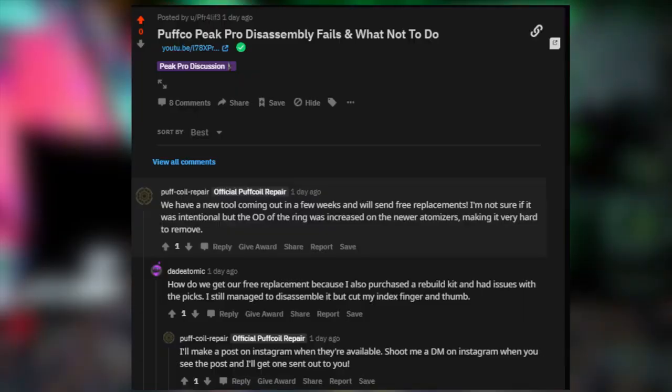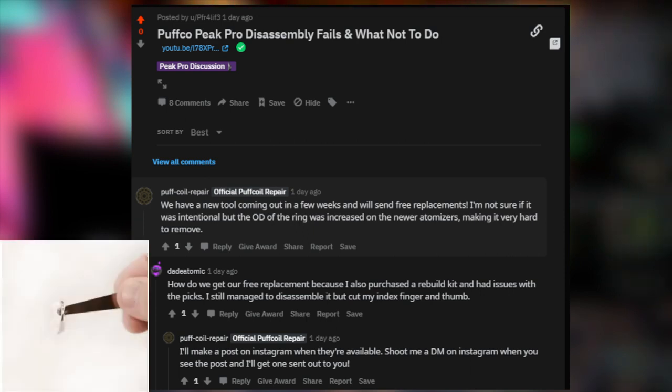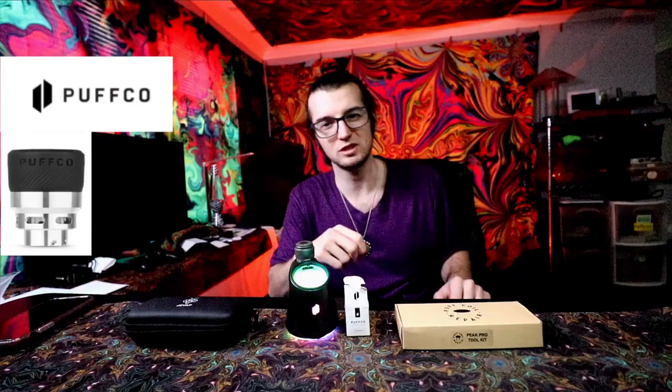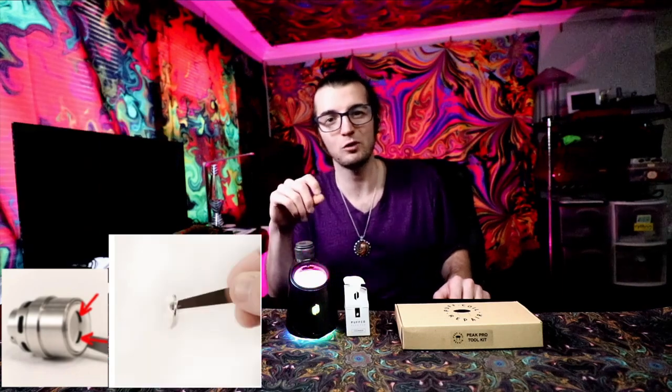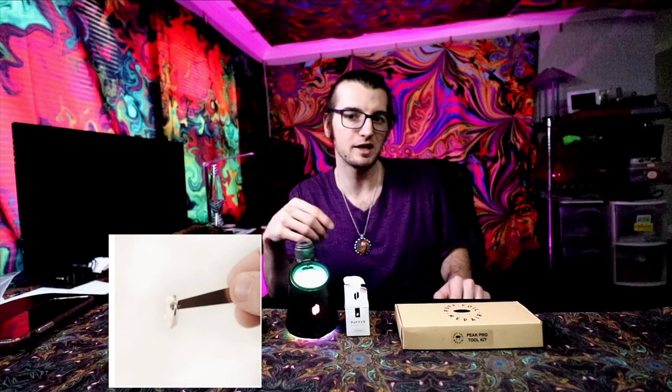Before my Reddit post got taken down, Puffcoil was nice enough to chime in and say that their pry tools were ineffective on newer atomizer chambers that did not come standard with the Peak Pro when purchased. The big difference is the Peak Pro's original chamber has a thinner ring for the ceramic top, so it is possible to pry it off with one of those tools.